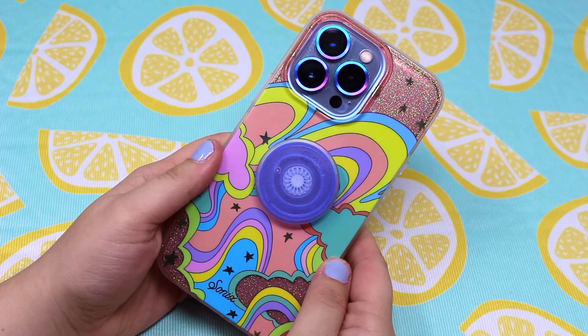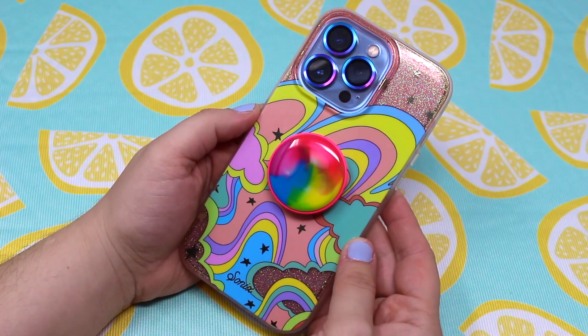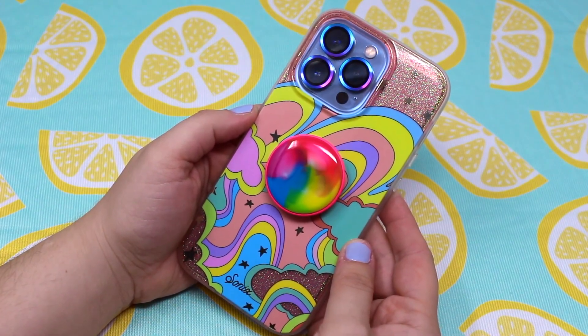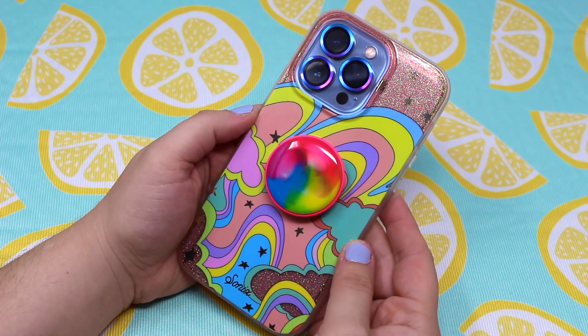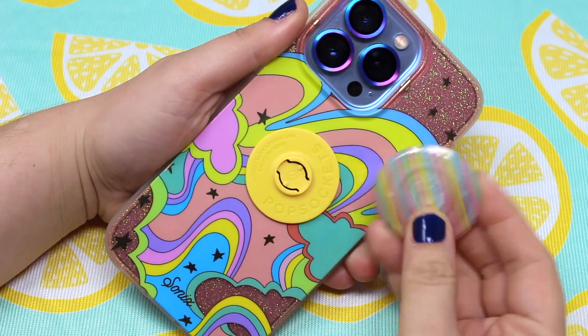Next I tried this translucent indigo pop socket, but it was a little too plain for this case — I needed something with more design. Next I have this gorgeous rainbow pop socket that I absolutely love, but the colors didn't match the way I wanted. I will have to save this pop socket for another case.